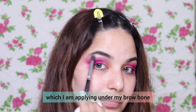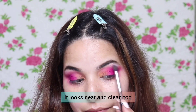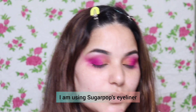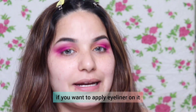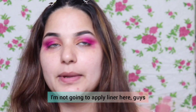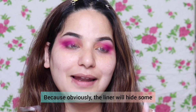I am using the highlighter on the brow bone — you have to use it because it enhances your eye look and it looks neat and clean. After that I am using Sugar Pop eyeliner, which is very affordable and a great eyeliner. It's totally your choice whether you want to put eyeliner or not.